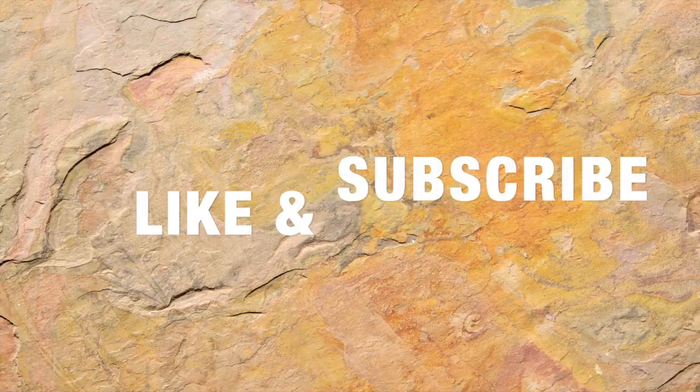You guys, as always, if you like this video, remember to give it a big thumbs up. If you hated it, give it a big thumbs down — I don't care either way. I just hope that you hit that notification bell and come on back. I'll see you guys later. Bye.